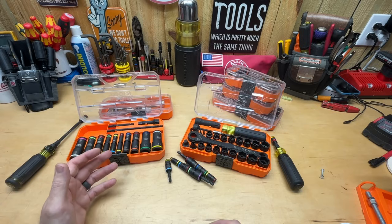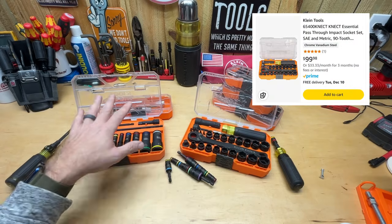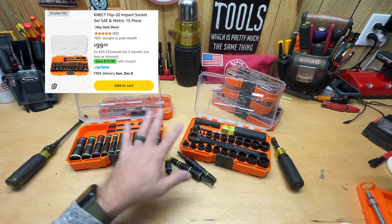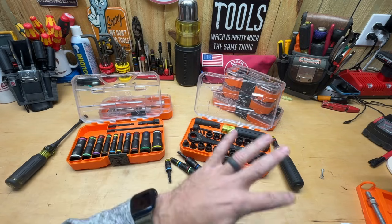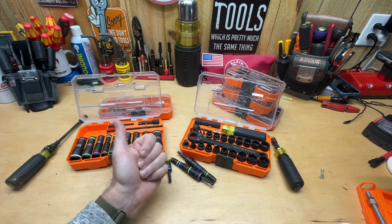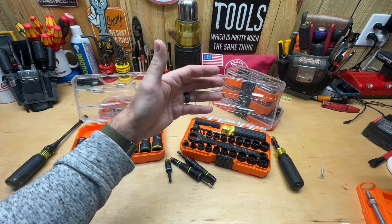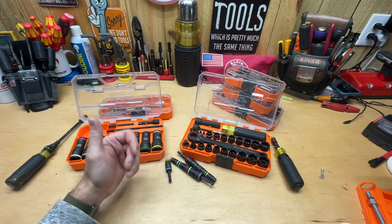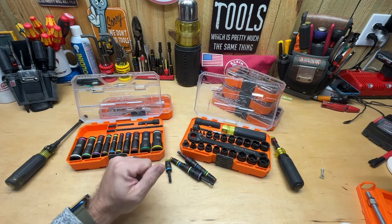Now let's get into my two biggest and most expensive sets. This one is the 3/8 essential set, and then this one is the flip socket set. The reason I feel both of these are the best I have is because they cover both metric and SAE. If you never run into metric, the starter kit is fine. But if you run into metric and SAE like me, you need a set that covers both so you're not carrying around a second set of tools.